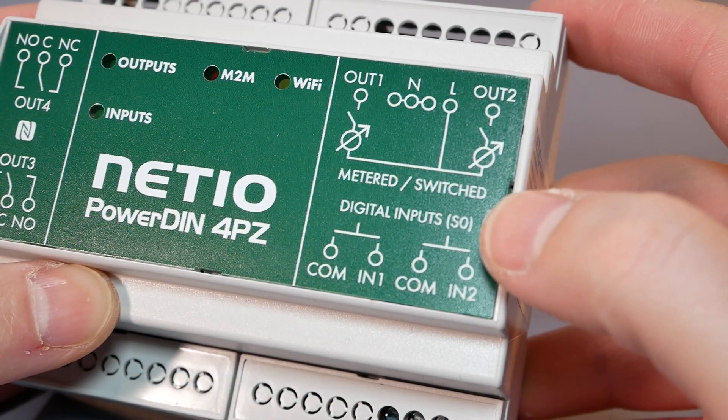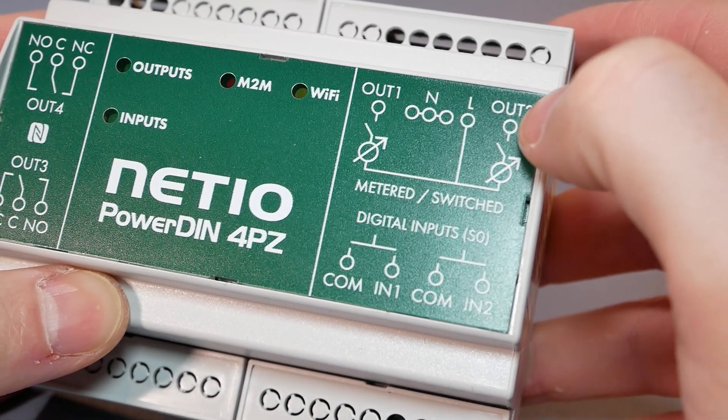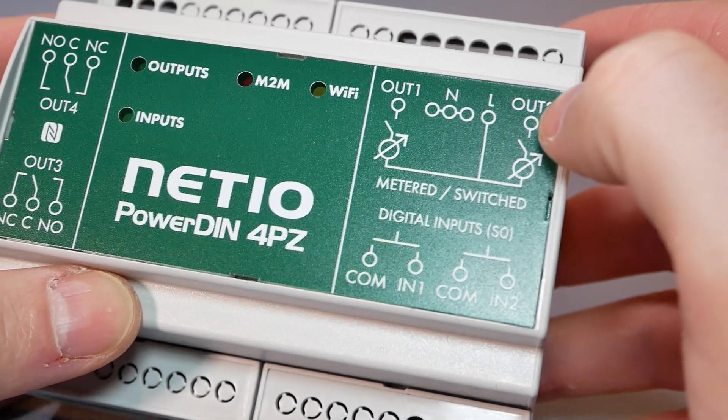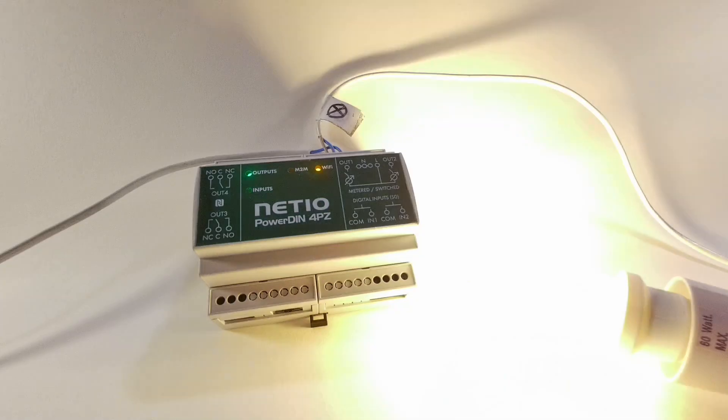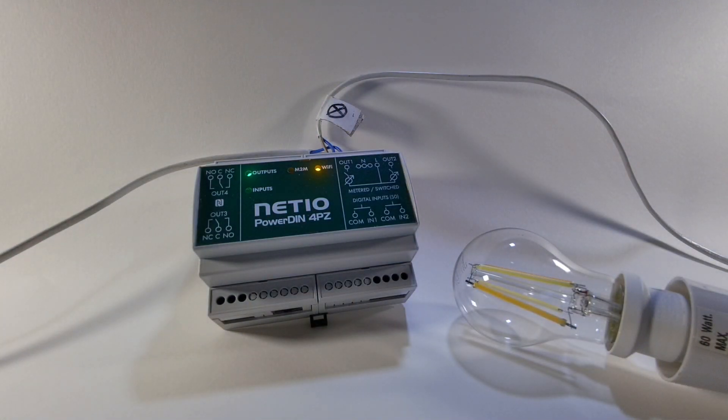Relays are split into two categories. The power is driven through the Netio device and supplies up to 8 amps per channel, for a total of 16 amps. These relays are metered, which means you will get individual measurements about current, load, power, voltage, etc. per channel. This is very exciting.